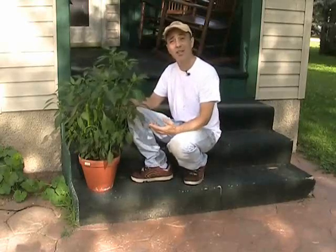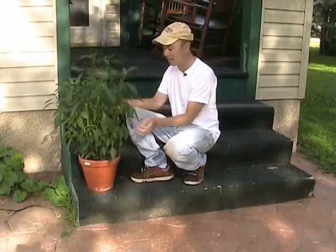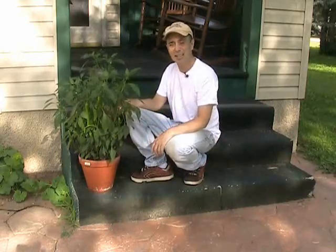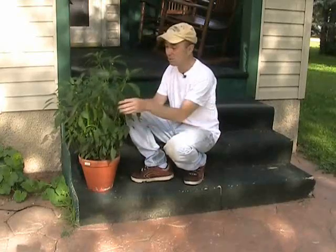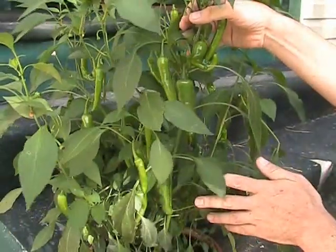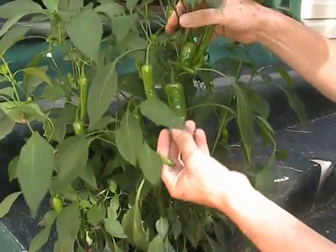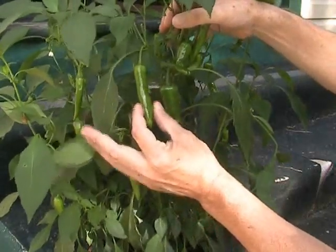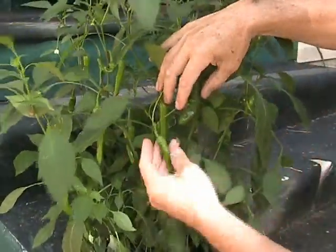Before we go to the garden I wanted to show you something growing next to my porch. This is a pepper plant — it's absolutely loaded with peppers. Let me zoom in a little bit. Looks like ordinary peppers, but the odd thing is they're all different kinds. I have long medium green ones, short fatter green ones, and long thin ones.